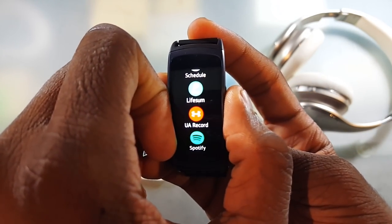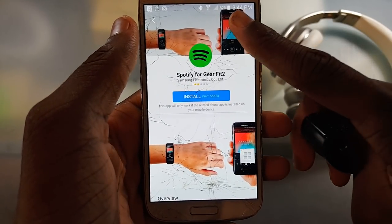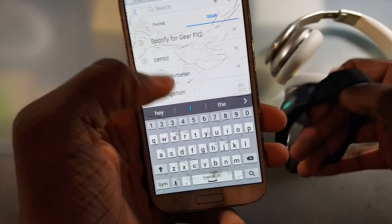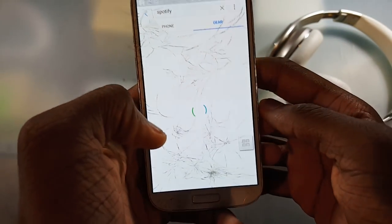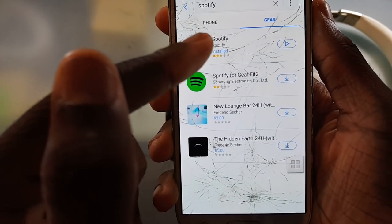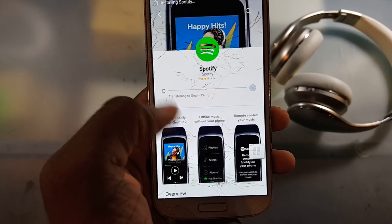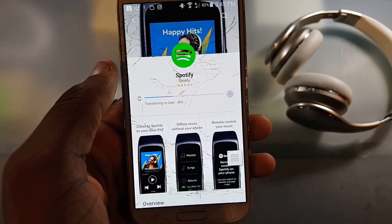It's going to go ahead and uninstall itself and we should be good to go. Just hit the back button and now you're good. Once you did that, you're probably going to be on this page. If you're not, just go ahead and search for Spotify — hit the search box, search for Spotify, and choose Spotify, not 'Spotify for Gear Fit 2', but choose Spotify and go ahead and install that on your watch.